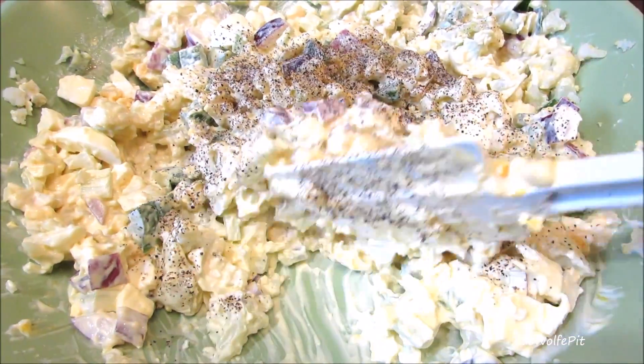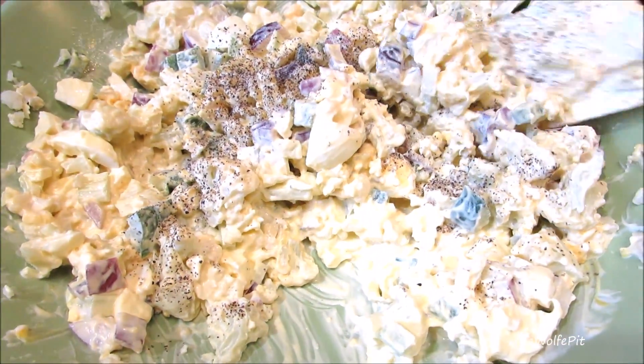Give it a good mix, cover, and refrigerate at least a couple hours before serving. Overnight is even better.